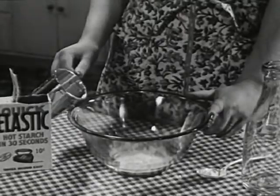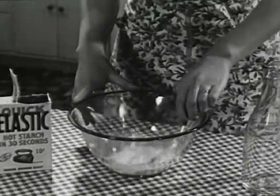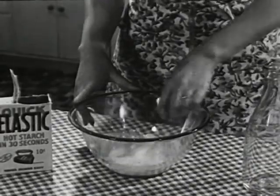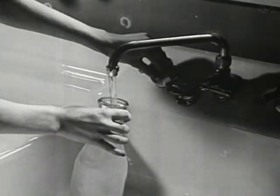A quick self-cooking starch. Ready in no time at all. Watch. She moistens it first with lukewarm water. No wax to add. The glider is in the powder. It's a complete starching mixture. Now add steaming hot water from faucet or kettle.